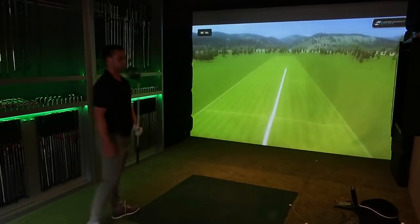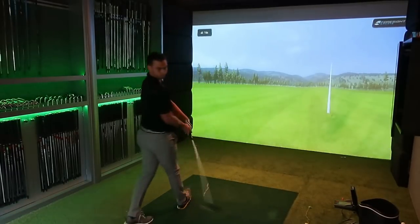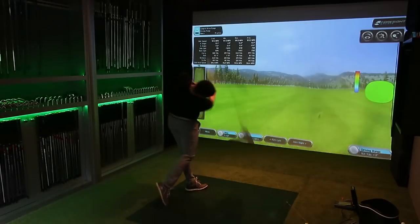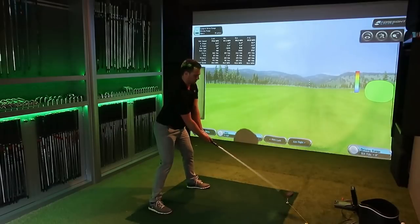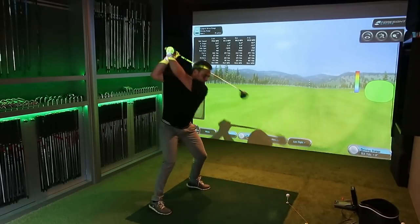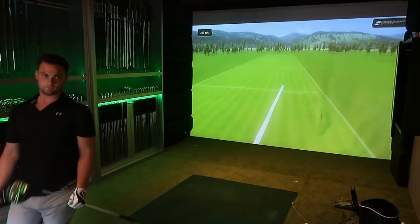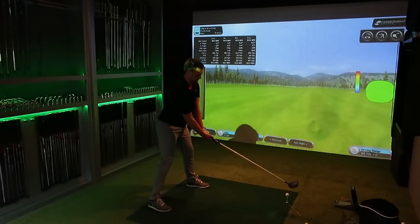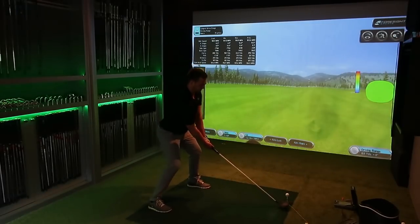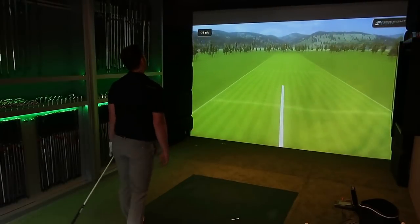That's around my normal personal best. I have had 192 before but didn't catch it on camera, and I've been trying for ages to beat a PB on camera. My 381-yard drive was with a 186 ball speed, which is quite low, but the numbers were perfect. If I got 192 with perfect numbers we're going to get 400-yard drives — I just haven't achieved it yet.